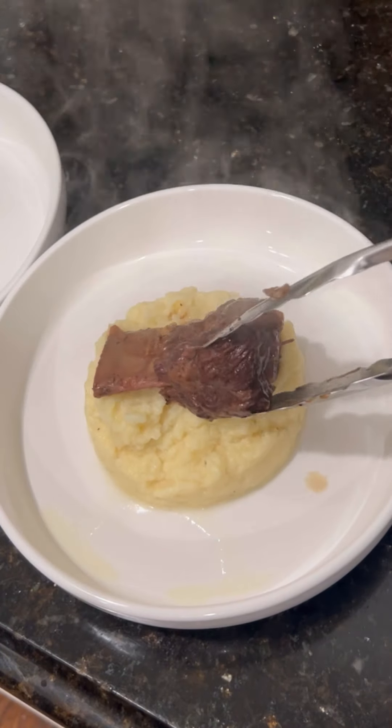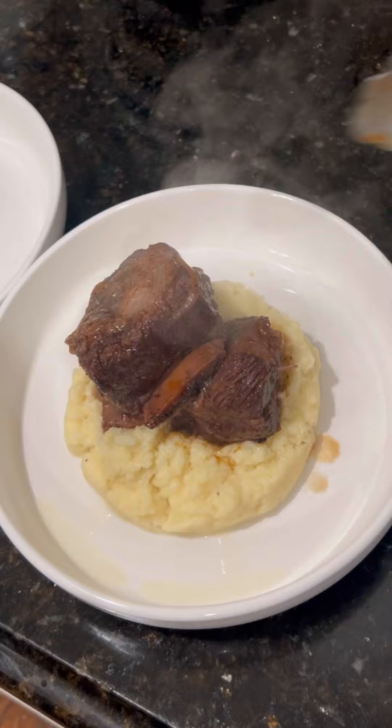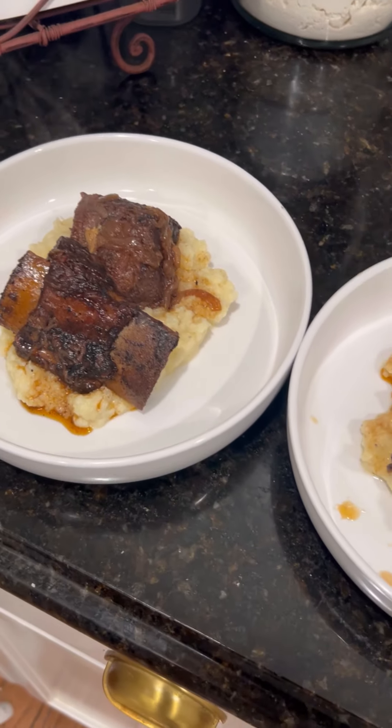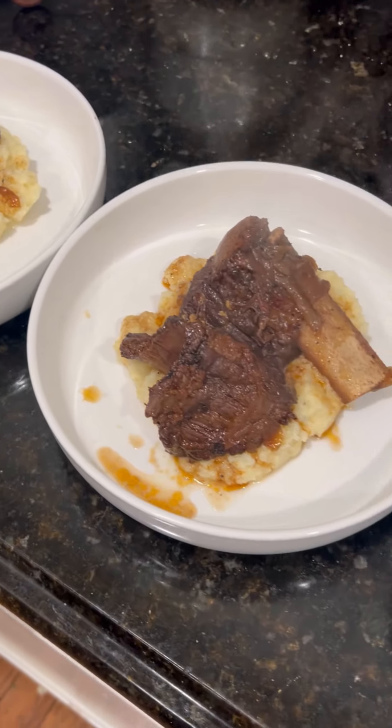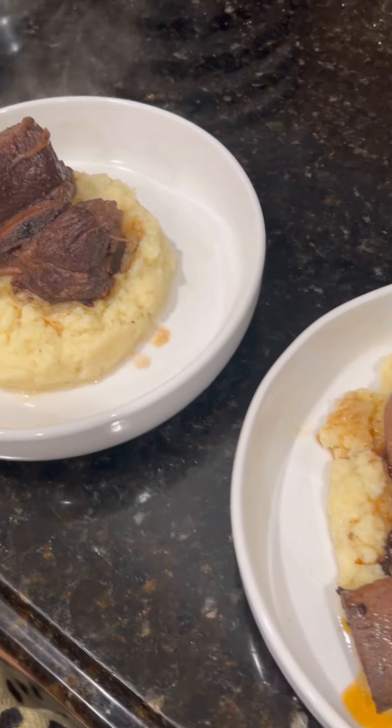The ribs took about three hours in the oven to finish, which I highly would not recommend in the middle of summer. I don't know what we were thinking — we were sweating to death in the kitchen. But this is how it turned out. Completely forgot to drizzle the top with a whole bunch of extra sauce.